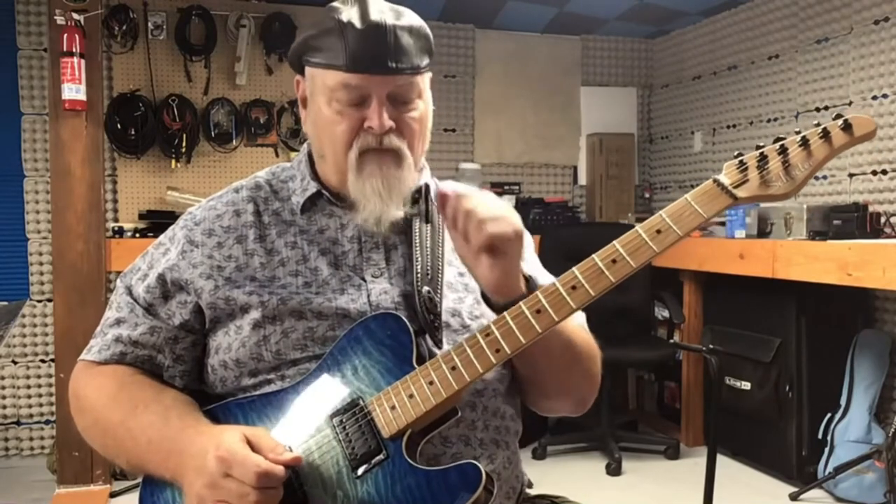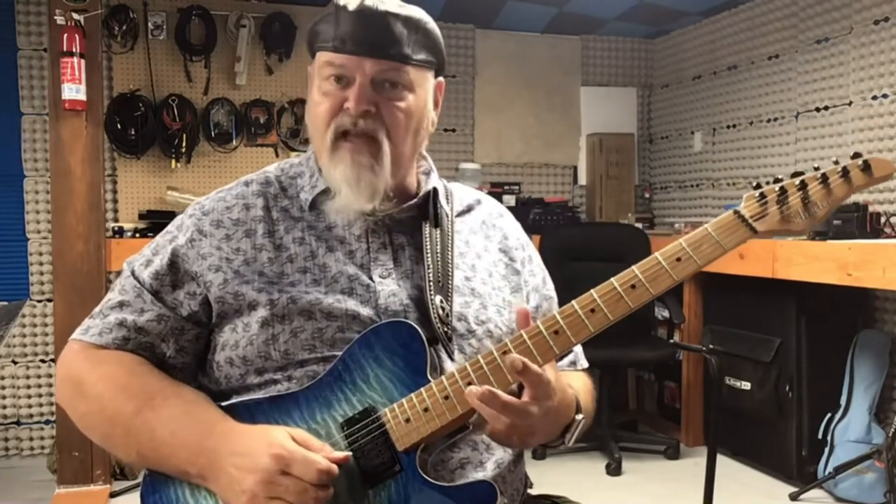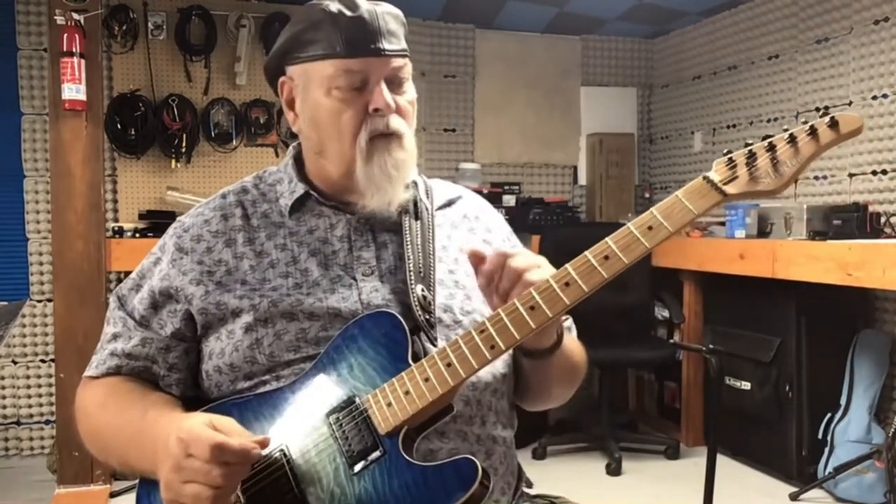And the open G string. Then we're going to take our third finger, bar the fifteenth fret — one and two — and do a string slide all the way down. I'll do the lick one more time, slowly.